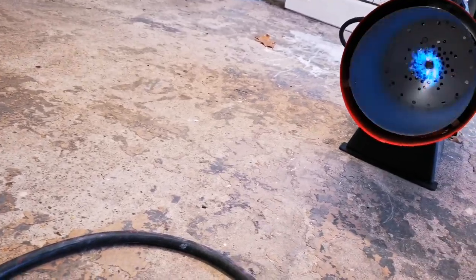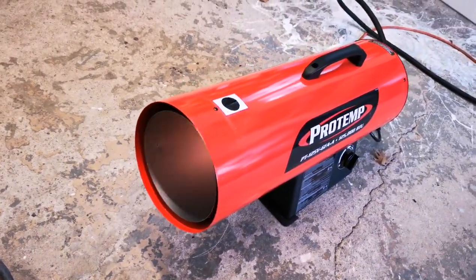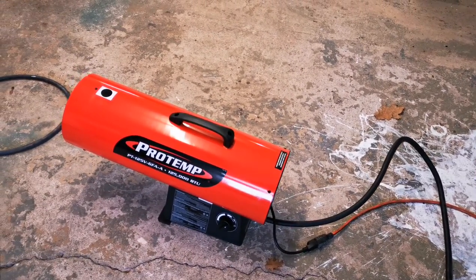We've had the heater on and it's doing a relatively good job heating the shop. It really does heat up the space very, very fast. I'll give you guys some other tips as far as getting this thing set up.